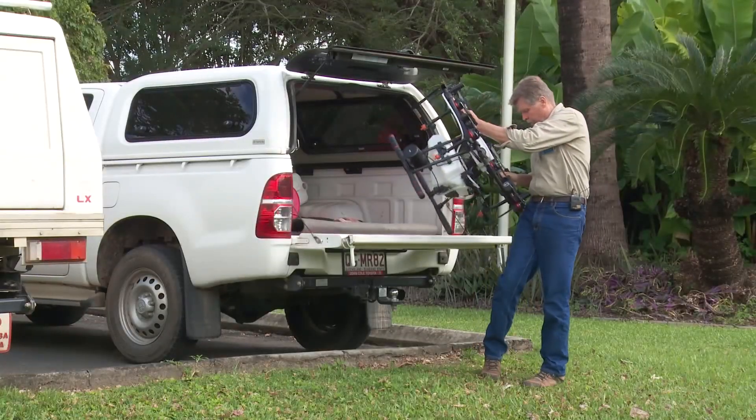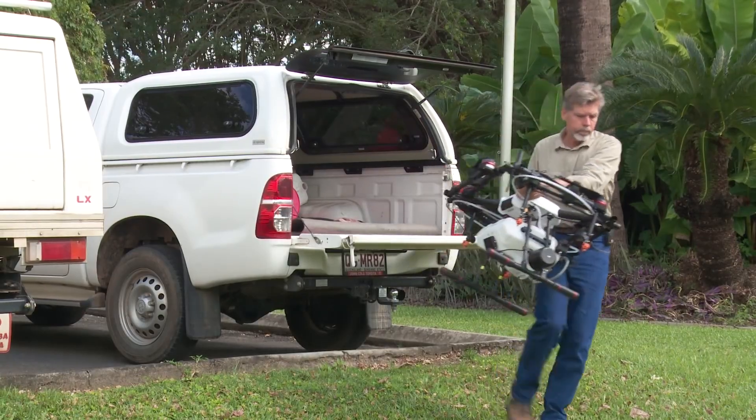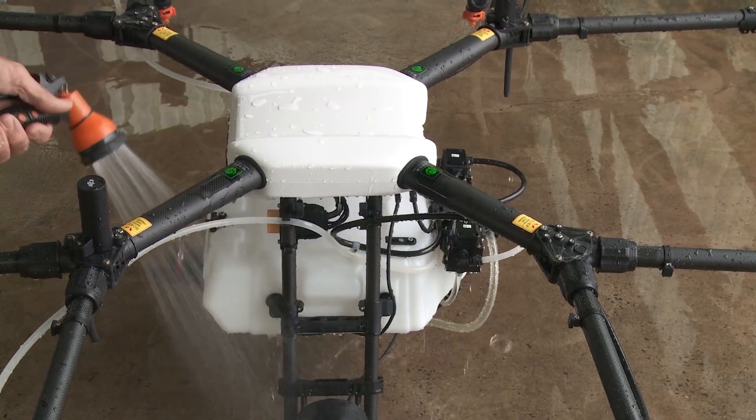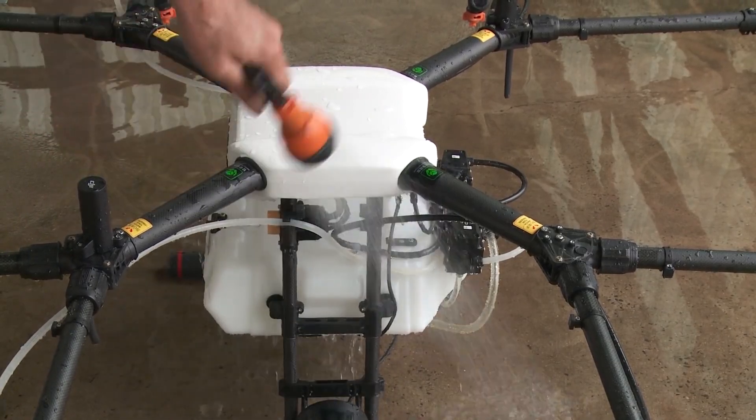When I finish spraying, I can actually get the hose and hose it down, which always feels a little bit strange with a very sophisticated piece of equipment. But once again, it's built for the job.